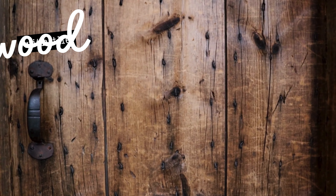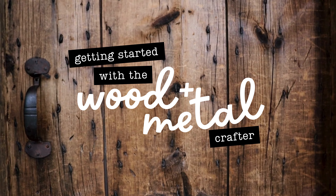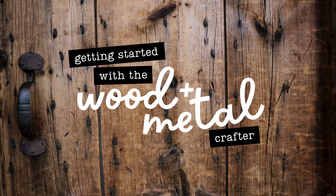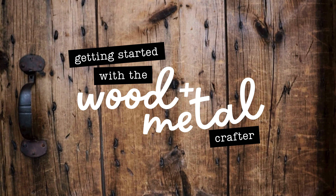Welcome to the workshop at the Concord Free Public Library. My name is Christy and I'm here today to show you how to safely operate the workshop's wood and metal crafter tool, designed for use as a soldering iron or a wood burner.